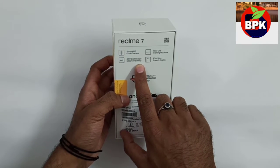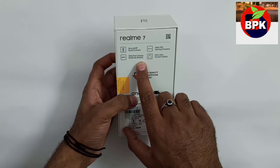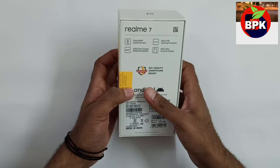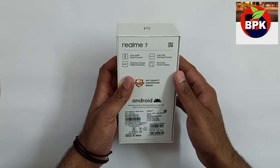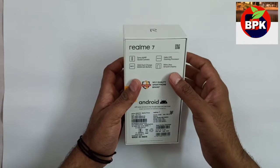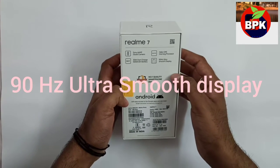Now let's talk about the battery. Realme 6 had a 4300mAh battery. This one has a 5000mAh battery, which is great for usage. I am very happy with the battery on Realme 6 as charging is fast and battery life is good. It also has the same smooth 90Hz Ultra Speed display as the Realme 6.